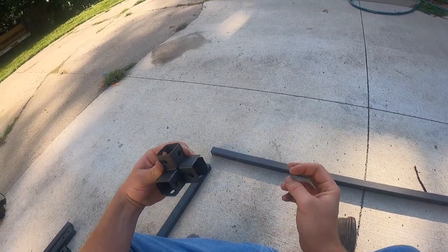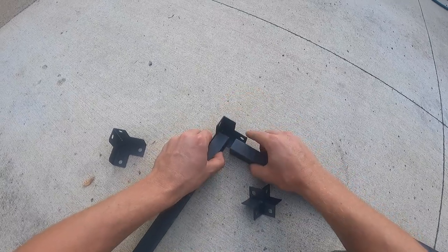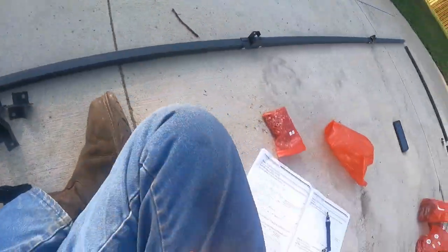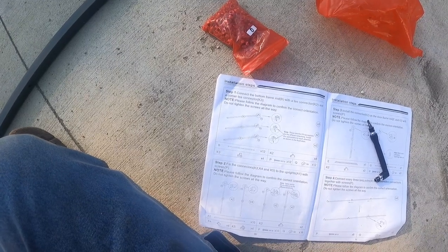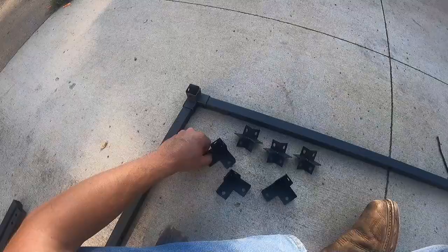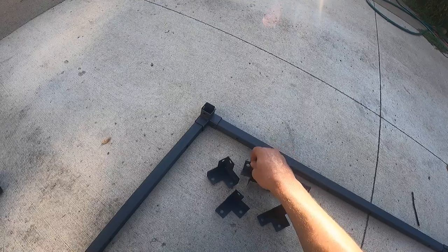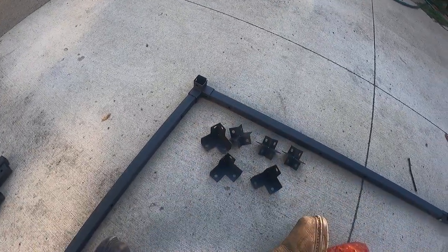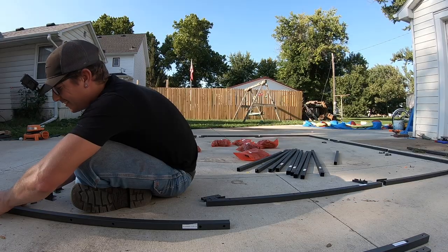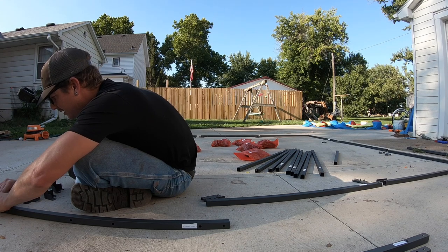Hey, I think that's what that's supposed to look like — look at us, we're figuring stuff out! How in the hell are you supposed to figure that out? I think I'm overthinking this. These are all the same pieces — you can just rotate them however you need them to fit the corners. If you're kind of slow like myself, all these pieces are the same, you just rotate them.